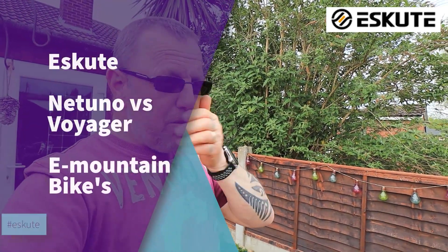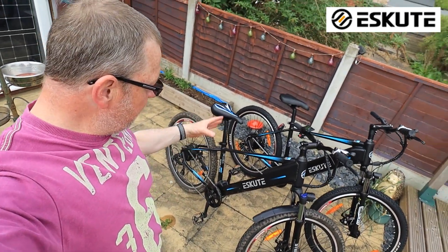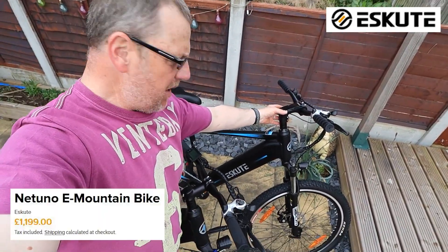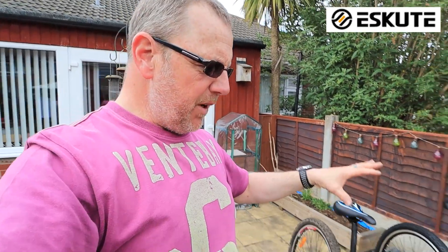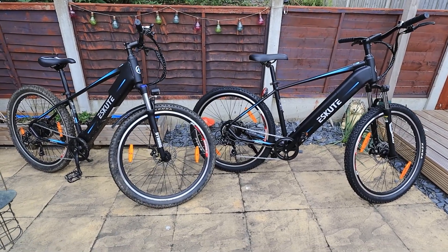Hello and welcome to another gear check-up. I've got two SQ mountain bikes here — my old Voyager mountain bike and the brand new Natibo mountain bike, which I've literally just done an unboxing for. I'll put a link up above the screen. What I want to do is give you a quick, simple view of what the differences are between the Voyager and the Natibo, the older bike and the new bike.